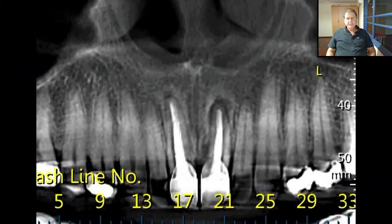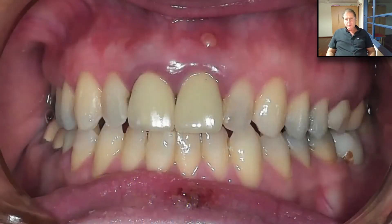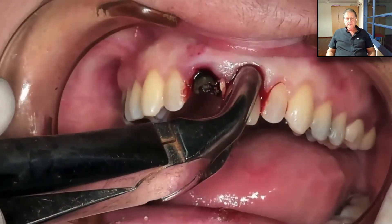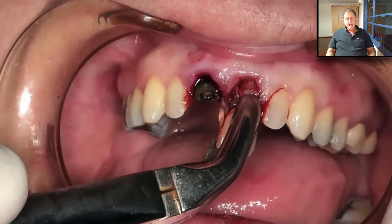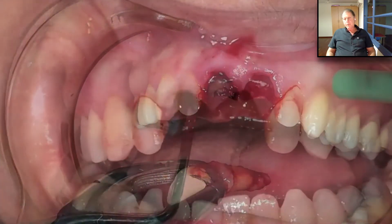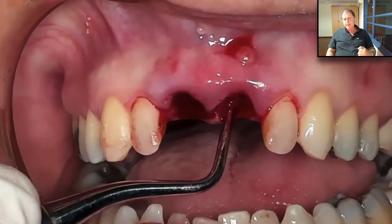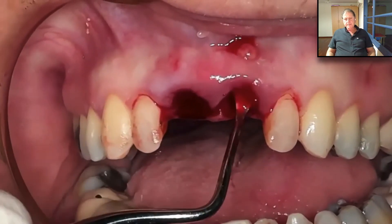Now that we know there is no need for collagen sponge support, let's see another video. We see a fistula and papilla and need to extract those two teeth. This is in the aesthetic zone with a high smile line, so we need to be very careful about the papilla. When we have a material that enables soft tissue to grow instead of borrowing it from somewhere else, you're going to see the result and how easily we can manage the case without any fear.